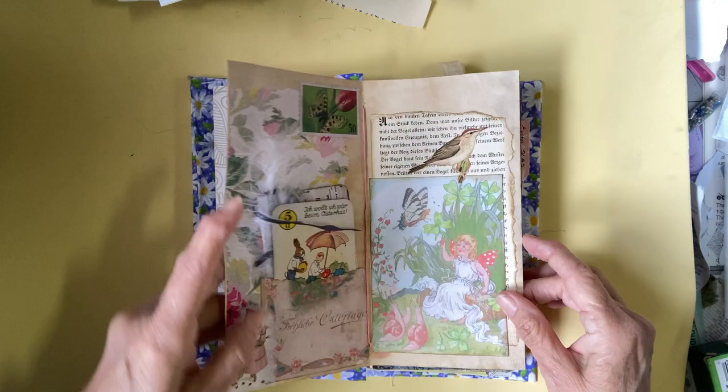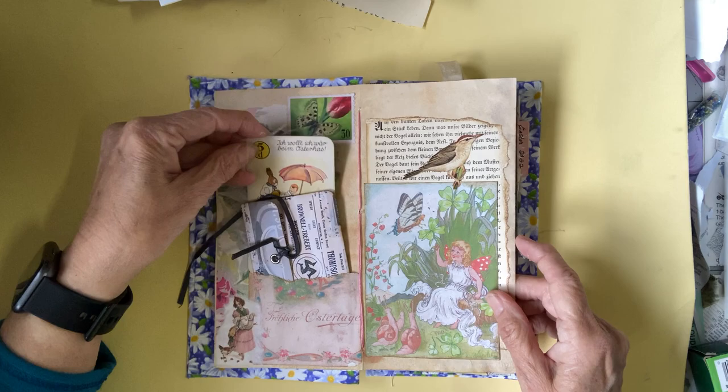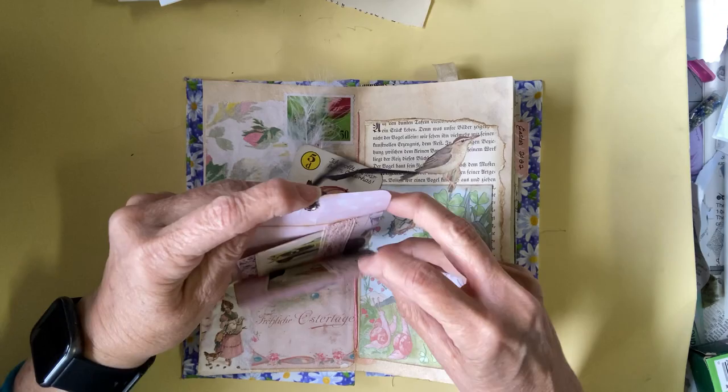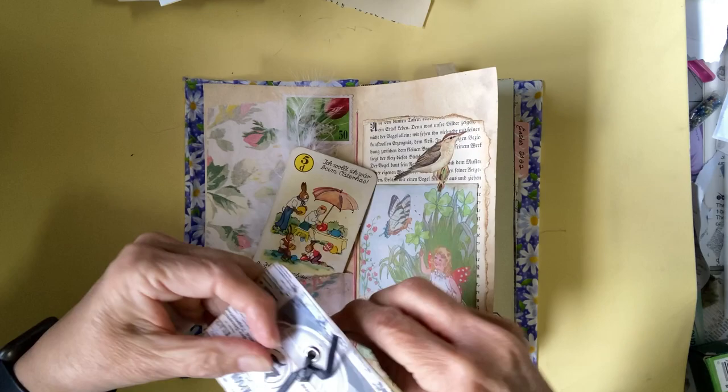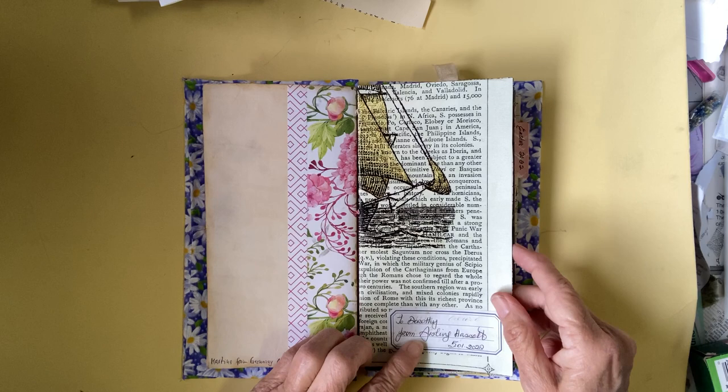This is from Martina from Germany, and I just love the German paper and the things she's done. She's got a little gift for me — a little bag with some more ephemera that I can use tucked into these little pockets. Isn't that cute? Just really adorable ideas from everyone. That's Easter.